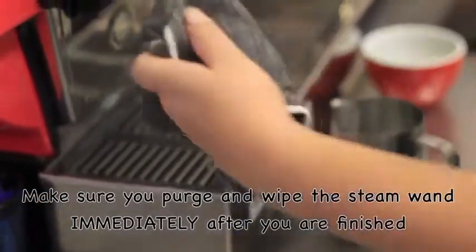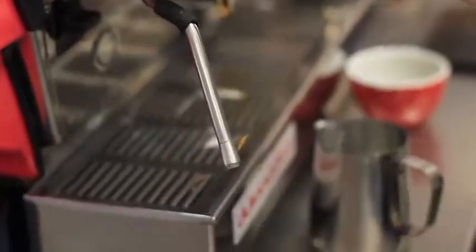When you finish frothing your milk, make sure that you purge and wipe your steam wand immediately after you've finished, including the tip of the wand.